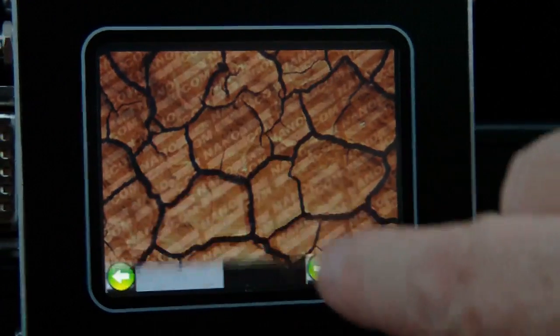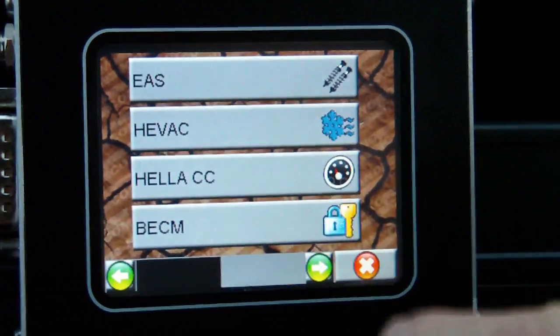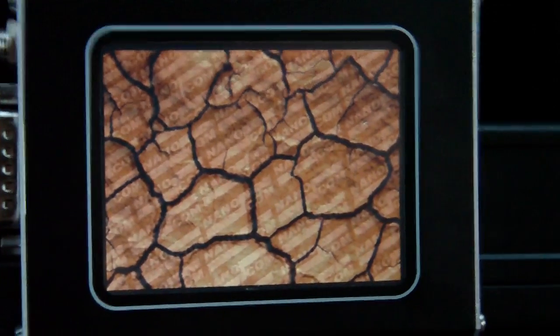We're going to demonstrate the new Range Rover P38 coverage. In this video we'll demonstrate the BECM functions.